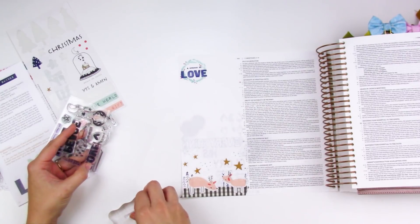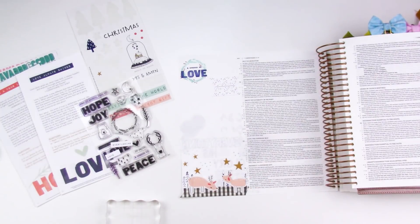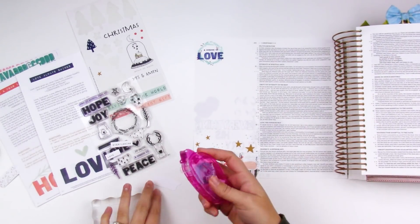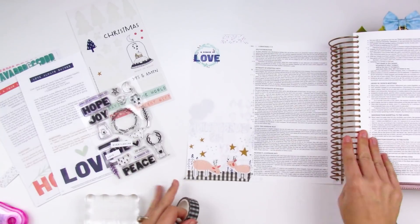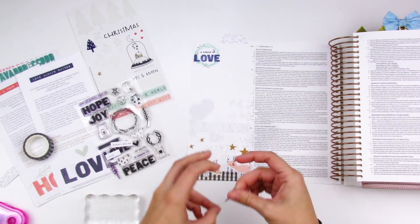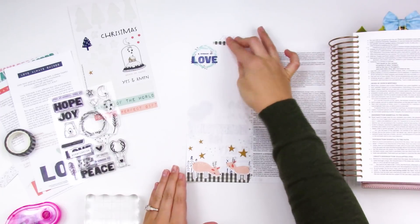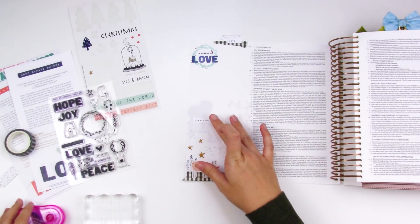At the top I did that same little cluster with the little wreath that I did on the last entry, and then I went back in with a brush marker and added some pink details to the berries — that just kind of spices up the stamp so it's not just one color. I paired a couple of stamps so it says 'A Season of Love' and stamped that in the wreath. I'm going to do that for all four of these weeks, creating that little icon at the top of the page. I have one of the tabs from the kit and I'm going to layer that with some plaid washi, which I've been using in everything this month.